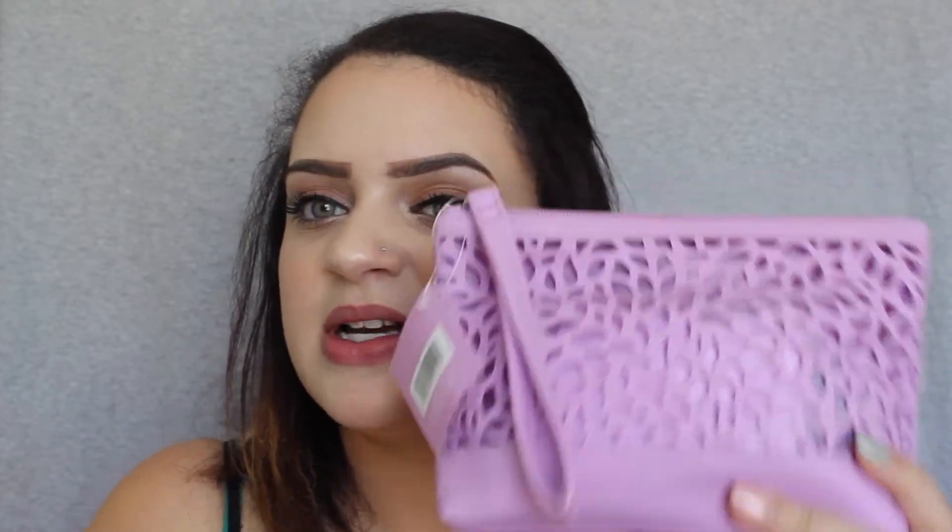So like I said at the beginning of the video, when you spend basically $20 in Ulta products — I'm pretty sure it said $19.20 or $19.50 — you get this free bag. It comes with 14 things, so I'm just going to go ahead and show you guys that really quick.